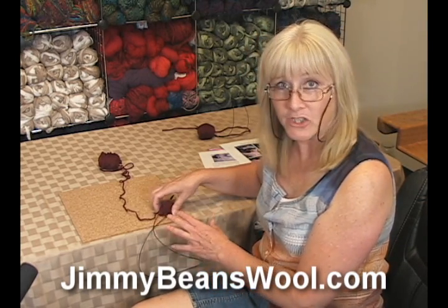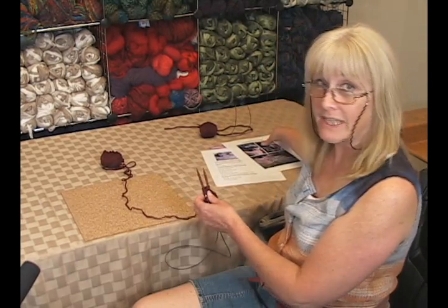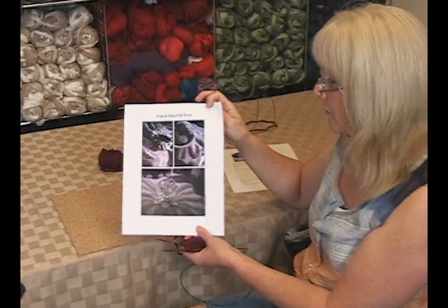Hi, I'm Terri from Jimmy Beans Wool and today I'm going to show you how to work Magic Loop on something large other than socks — something like Jared Flood's Hemlock Ring Throw, which I'm going to actually be working on a little bit here.